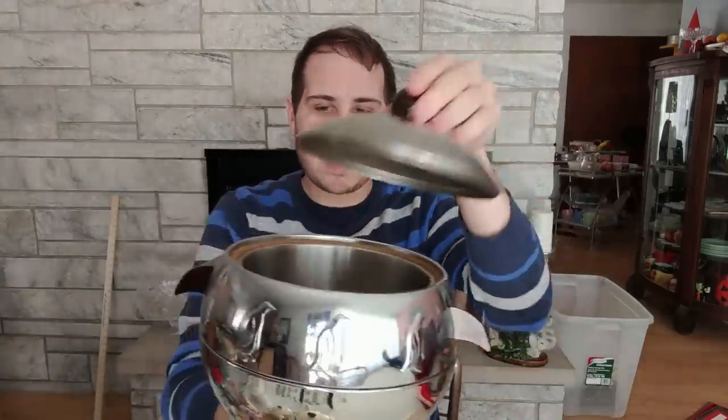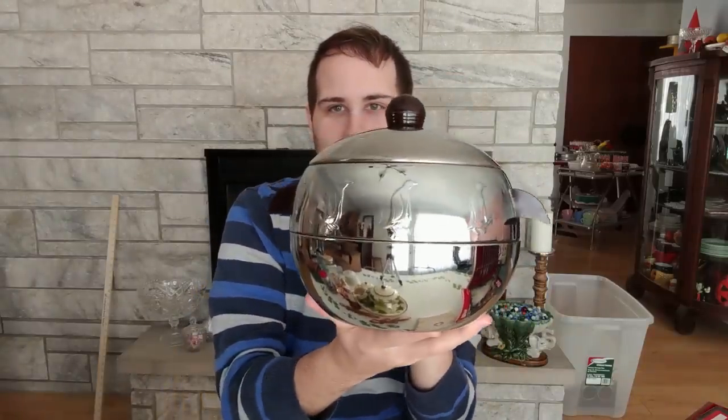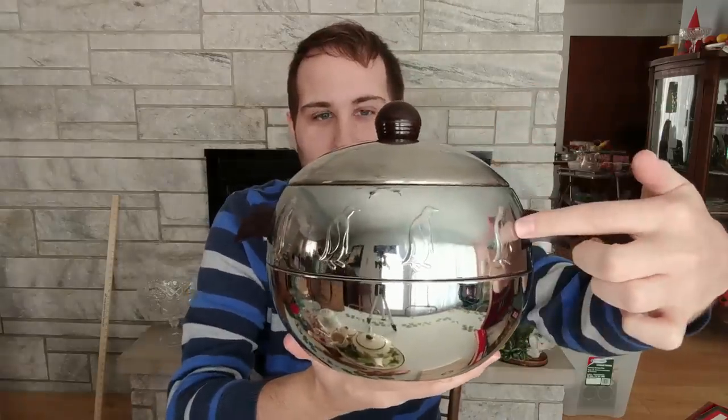So here we have a hot-cold penguin made by West Bend. It is chrome with very cool Bakelite handles — a knob on top and two Bakelite handles on the sides. As a set it looks like a penguin, and then there are also penguins on it.